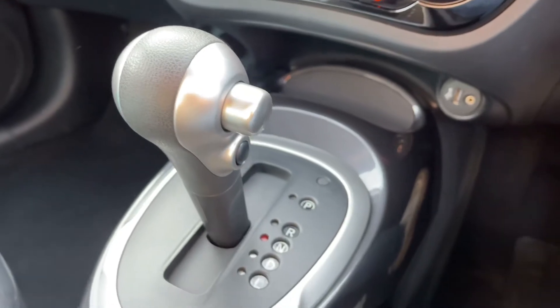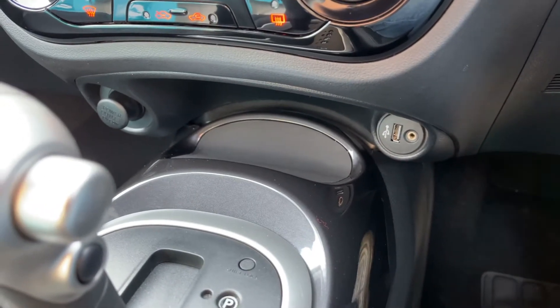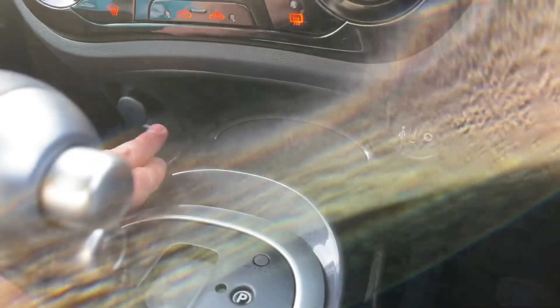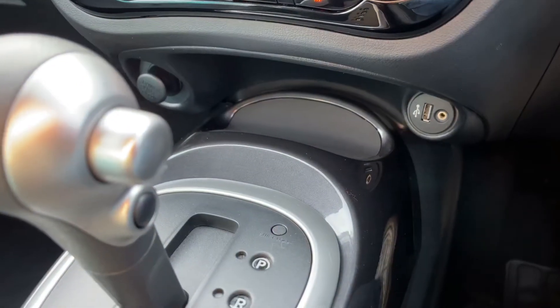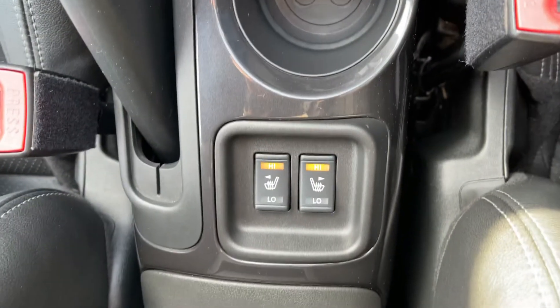We then have the gear lever for the fully automatic gearbox. To the right hand side of that we have the auxiliary and USB inputs, and to the left hand side a 12-volt charging socket underneath that cap. All the way back underneath the armrest we have driver and passenger heated seats.